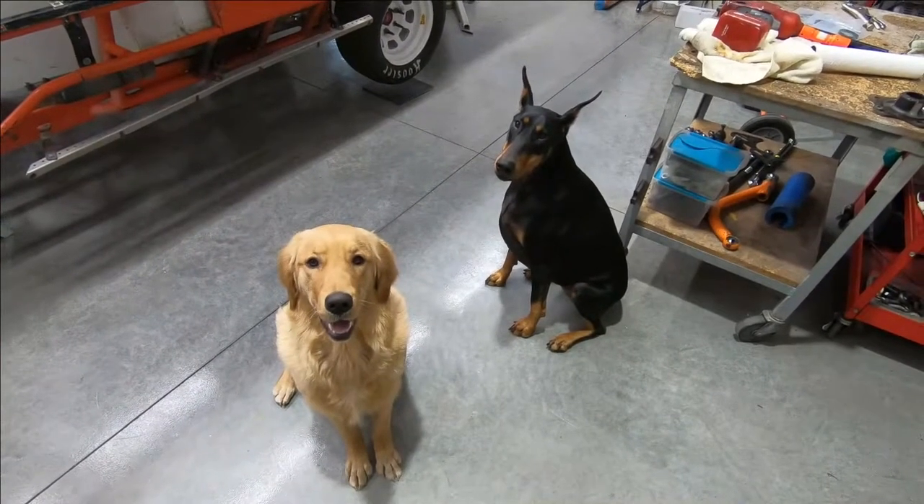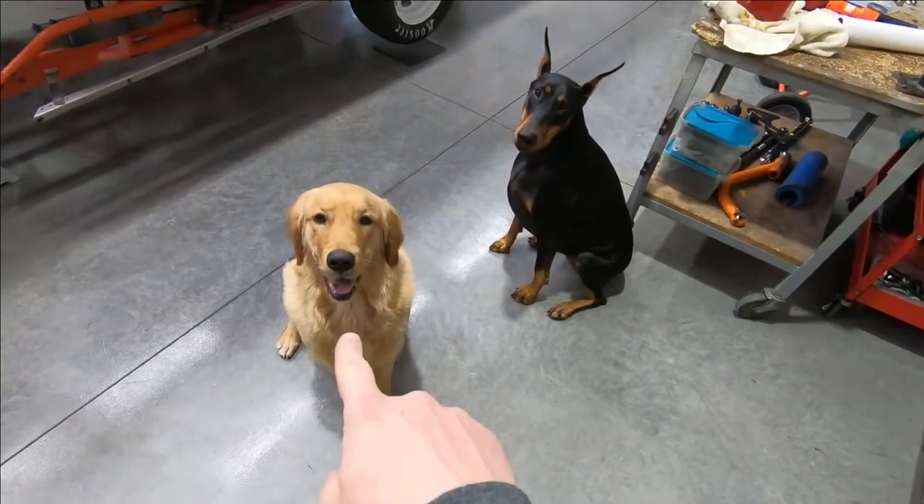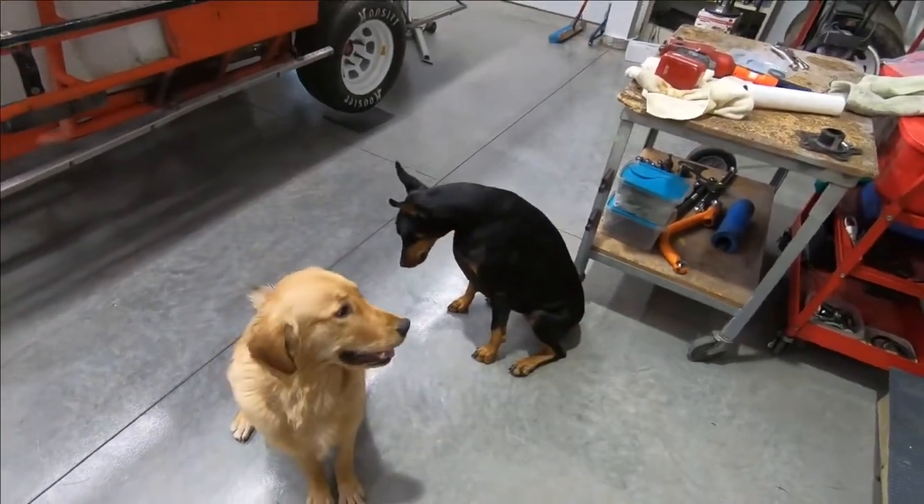This is today's pit crew. This is Ginger, this is my mother-in-law's dog, and this is Daisy. Okay, break!